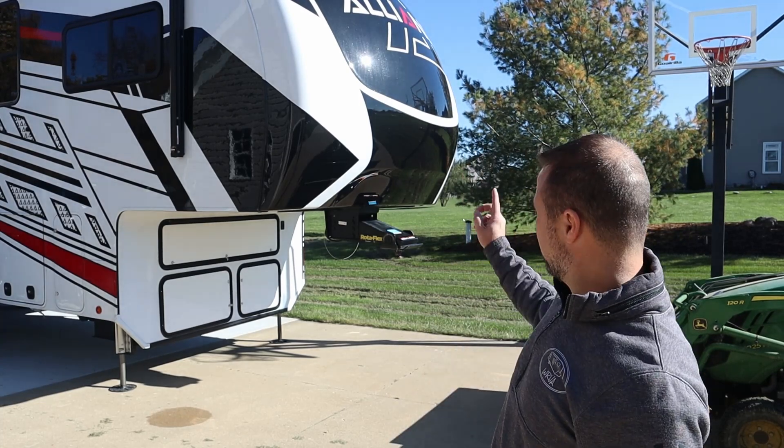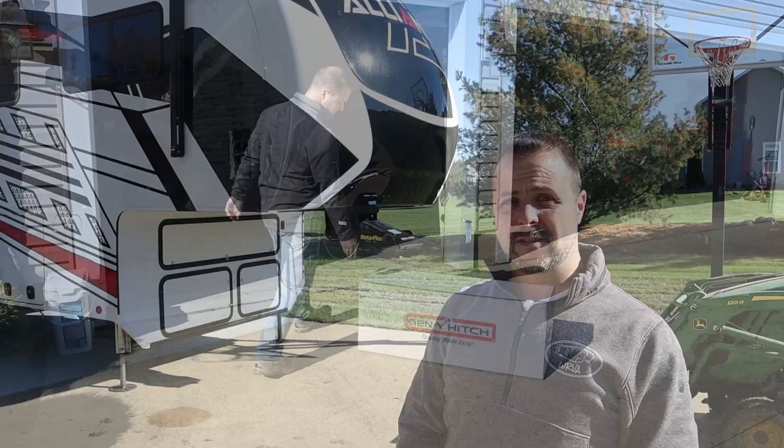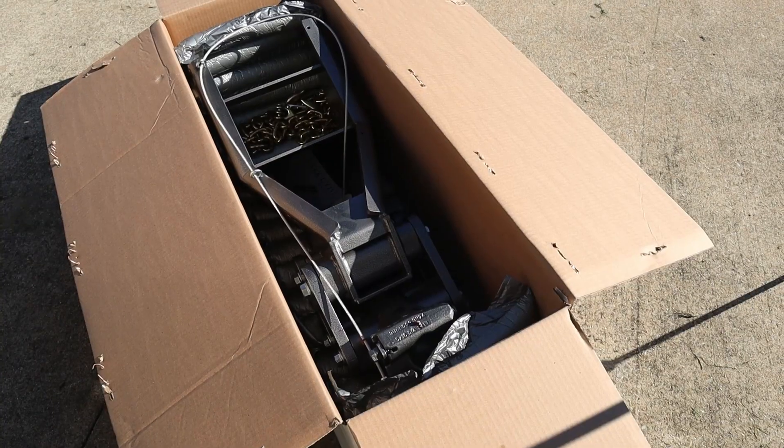So first thing we're going to do is pull that Rotoflex off of here and then put the Gen Y on. Let me go get the Gen Y opened up. We'll take a look at what's in the box and then we'll get started on pulling this one off.